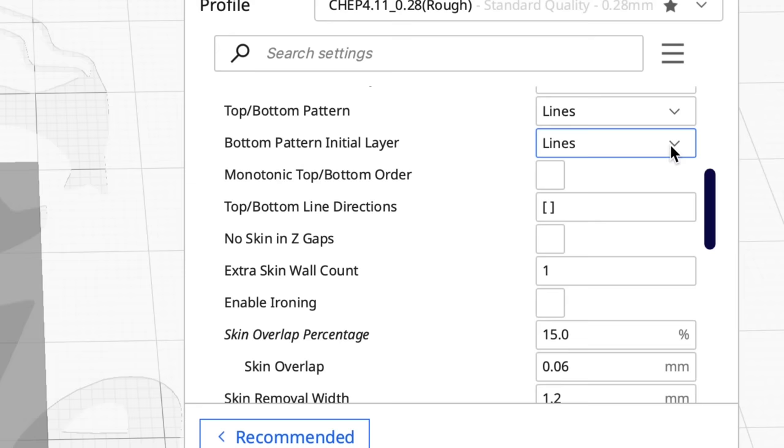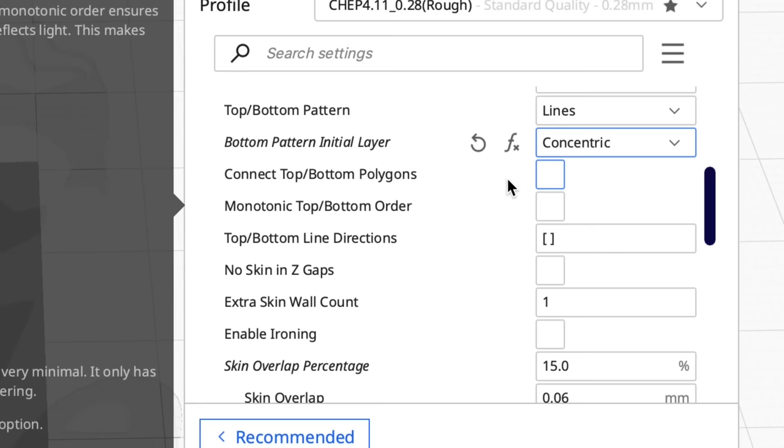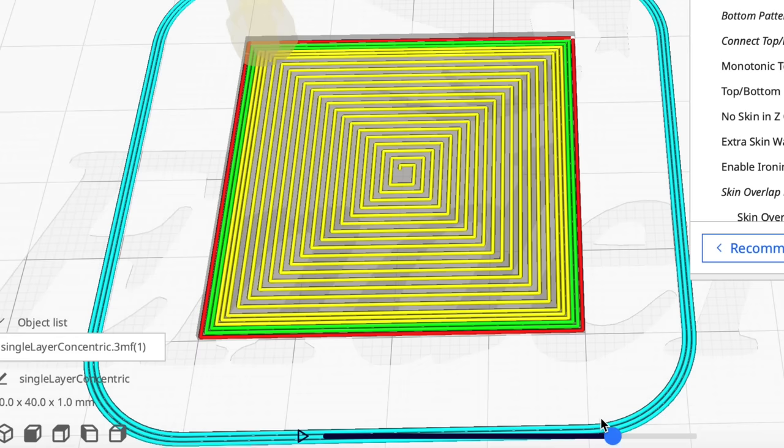There's one more thing I like to do, and that's under the Top and Bottom menu. I scroll down to the Initial Pattern and set it to Concentric, then I like to connect it using the Connect Top and Bottom Polygons option. If you check that, this thing continues to spiral around and never stops — just like spiral mode when you're doing a vase.